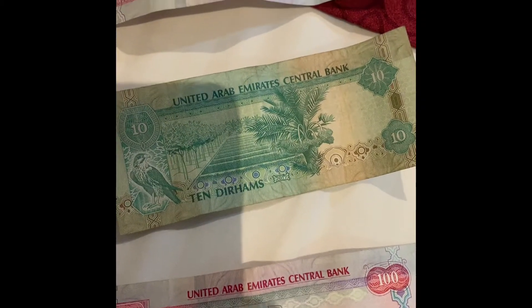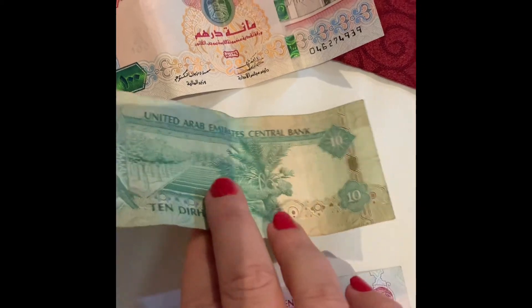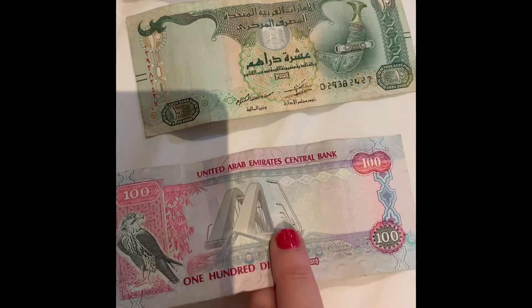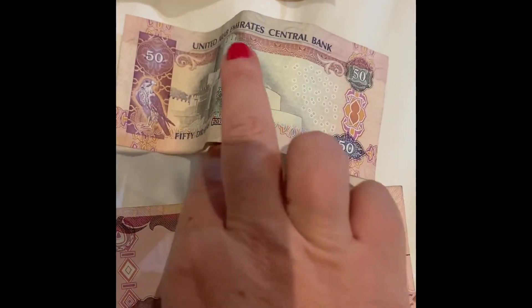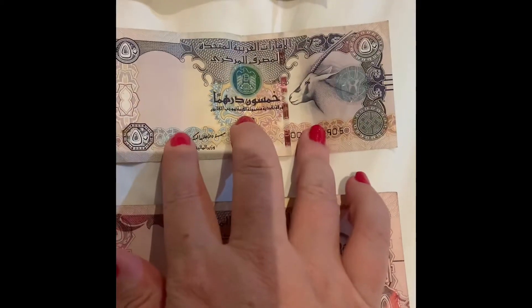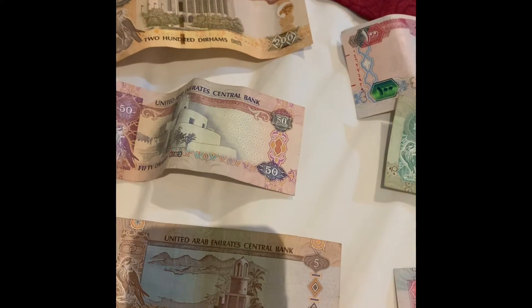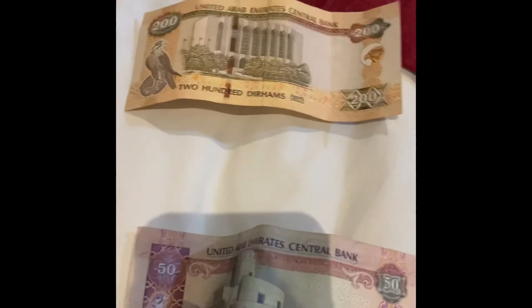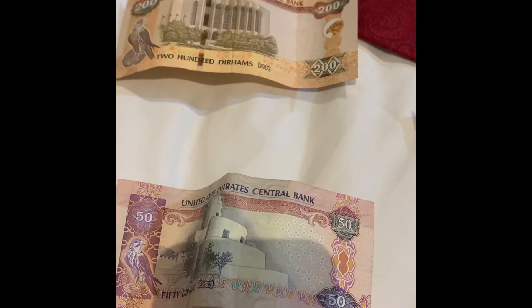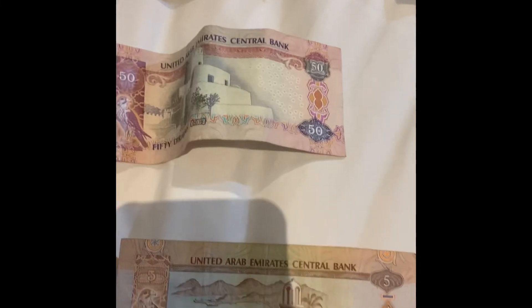It's a hundred, that one's ten, a hundred — I'll show you the other side. Okay so let's see if I can remember all this: the 200 was worth 75 Australian dollars. The 100 is worth 37 Australian, the 50 was 18 Australian, and the five was a dollar 80 Australian.